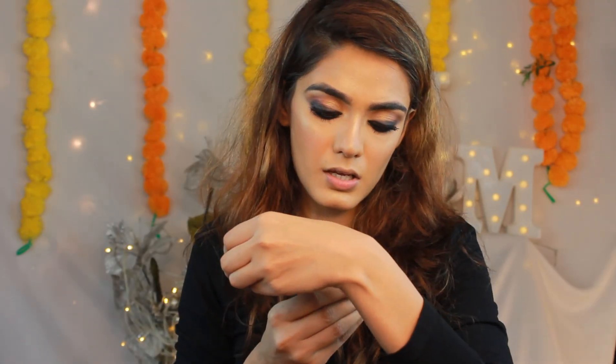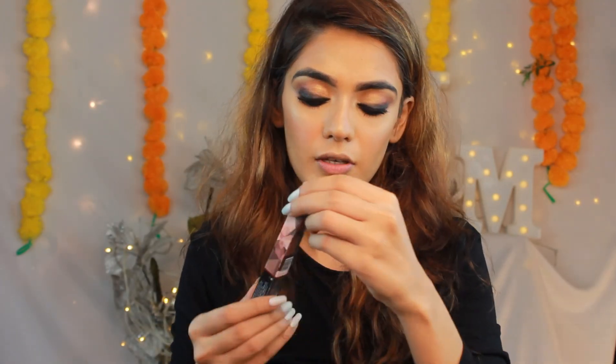I'm applying the Matte Hell Crayon Lipstick in Stephanie Plum. Sorry for the construction noise! Also, it's important to keep hydrating yourself.